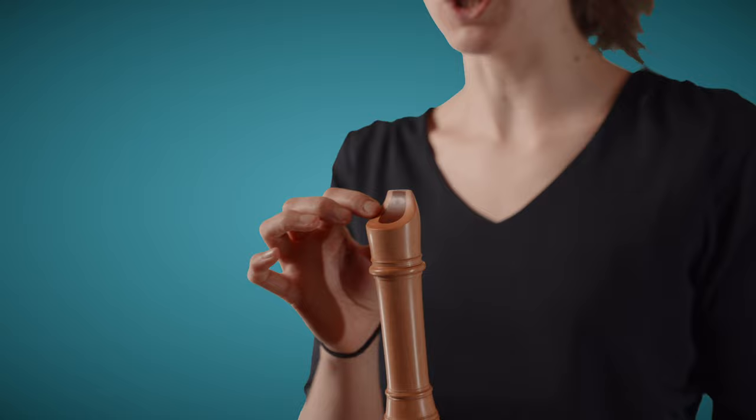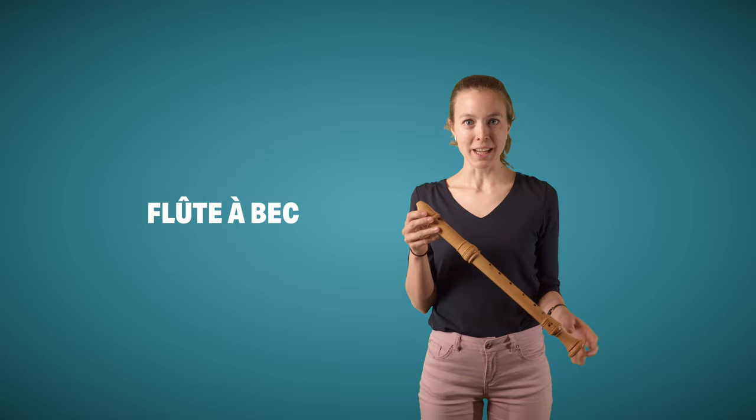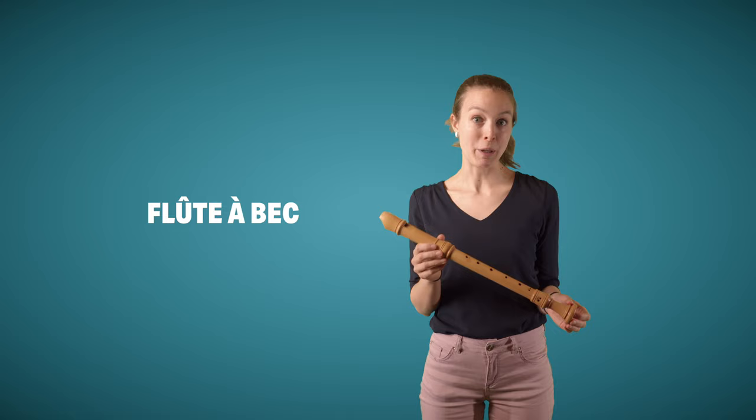So in German, it's called Blockflöte, and the block is this part of the recorder here. It's usually made from cedar wood, so darker wood. In French, it's called Flûte à bec, and bec meaning beak, so describing the shape of the mouthpiece.